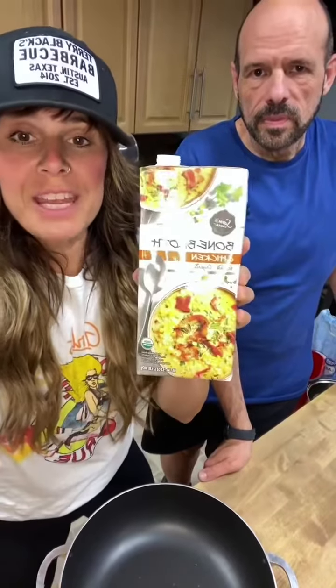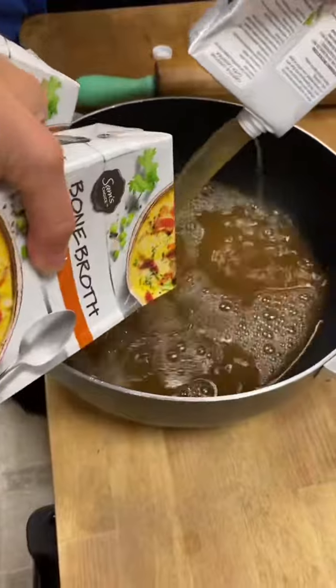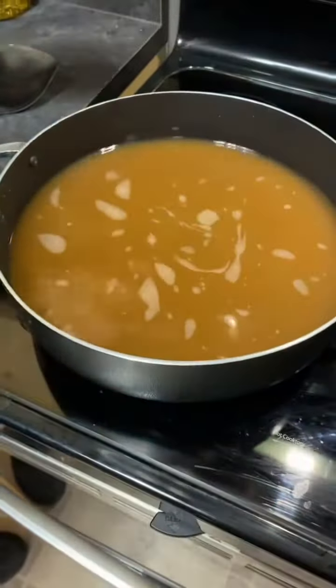We're going to make the sauce first. You're going to need three 32-ounce chicken bone broth. Pour it in there, and now we're going to boil the bone broth.